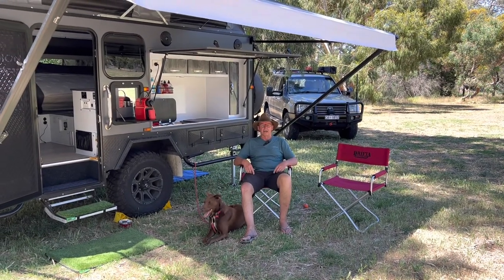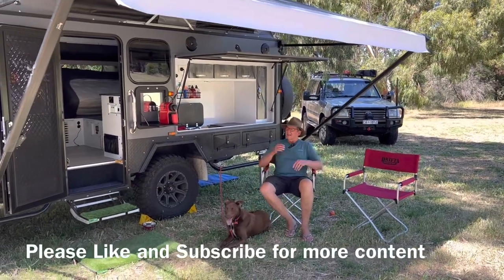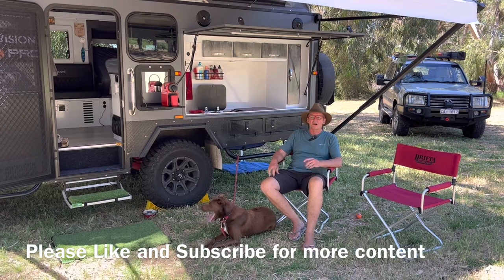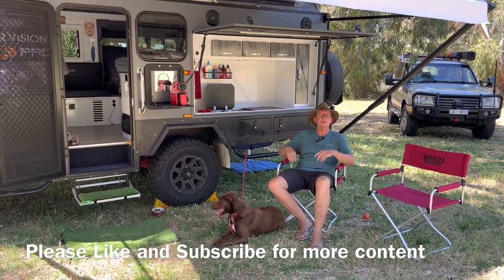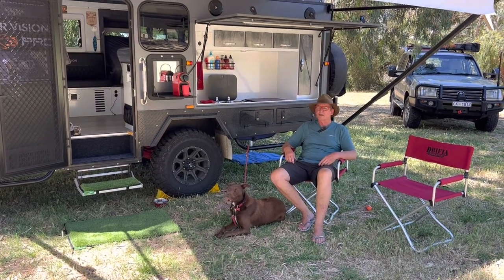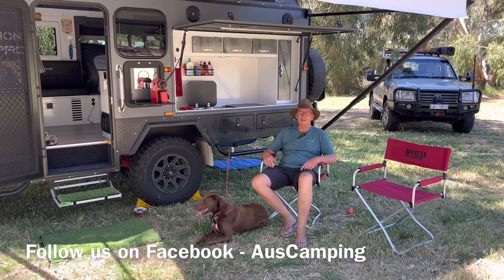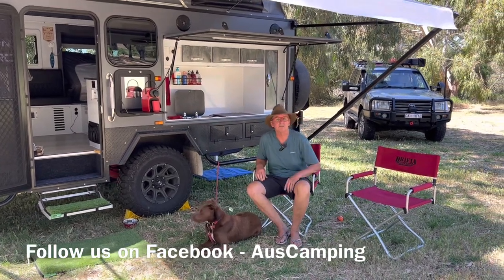Hi guys, Craig and Annette, Oz Camping, and Luke is here today as well — he's usually here, sometimes you just don't see him. There's no secret that Annette and I like to camp off grid; we just enjoy the peace and quiet. Sometimes we go to caravan parks, but if I've got a choice between a caravan park and a beachside, riverside, or lakeside site, we're going to take the off-grid every time. That means you've got to be set up for it, because there are little luxuries like our coffee machine that we don't like to be without. There's instant coffee and all sorts of stuff, but sometimes there are luxuries you just don't want to be without — and you might have health reasons, like a CPAP machine.